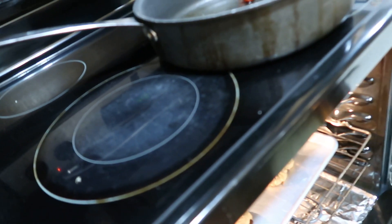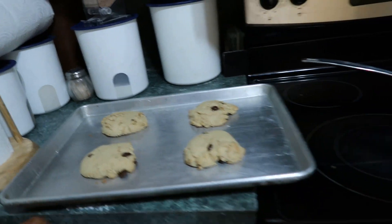It looks like they are done — they've been in there for 10 minutes. Set them on here to cool. Those look good. I'll wait until they cool off and then me and Papa O will give them a taste. Those are huge cookies but they're very delicious.